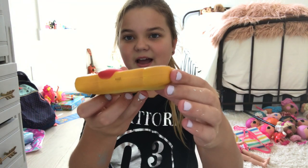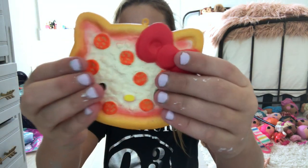The next color is orange. I don't have an orange squishy, so this is the best I could do — it's kind of orangish but not really.